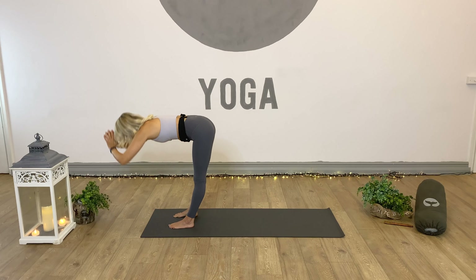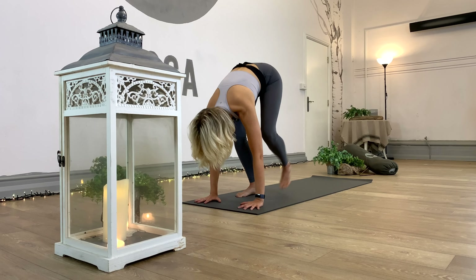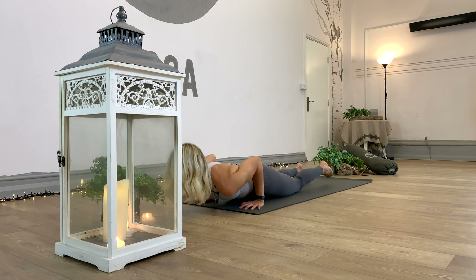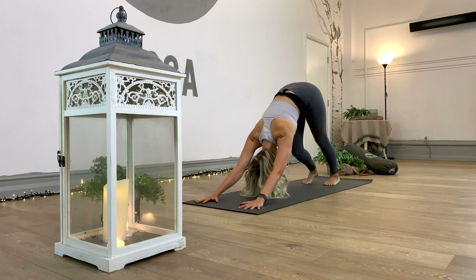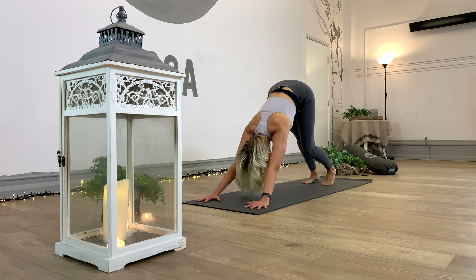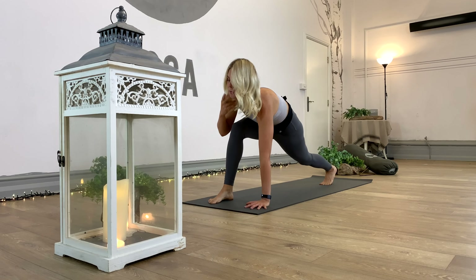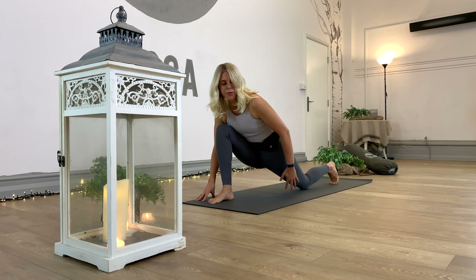Inhale, arms draw up into the air, biceps by the ears. As we exhale, sink into the heels — deep into chair pose. Can we peel the toes up off the floor to really exaggerate that weight shifting backwards? Imagine holding a big beach ball and reaching it forward away from the body. Now shift the weight distribution from the heels into the toes — reach up onto the balls of the feet and lift the heels. Hold three, keep that core strong, eye gaze fixed, two and one. Release the heels down and exhale all the way into fold.